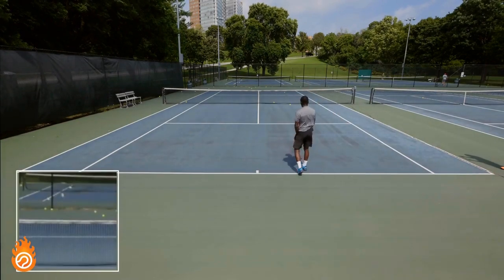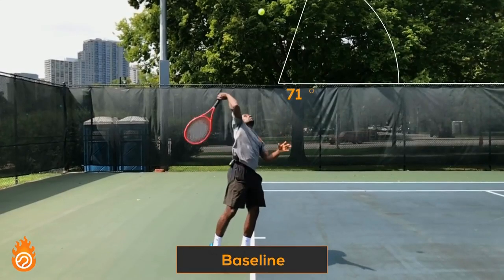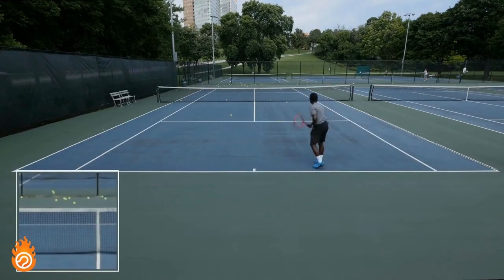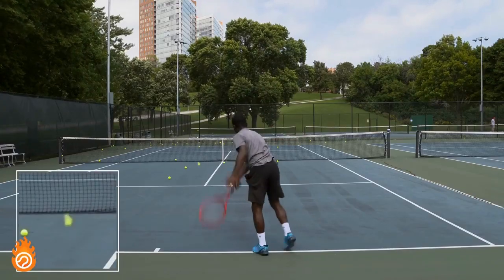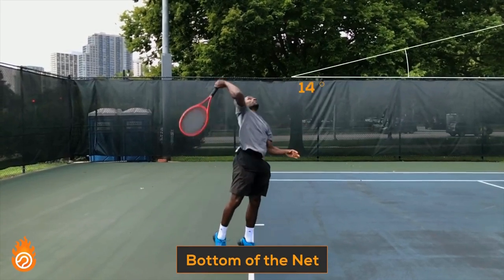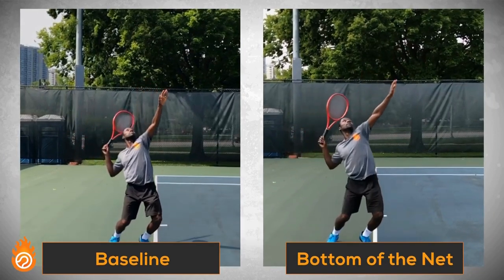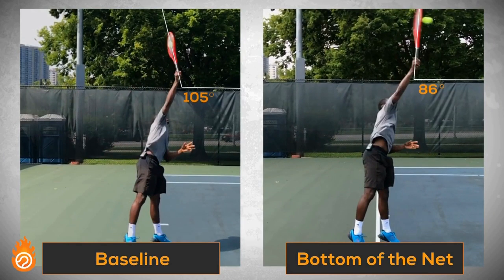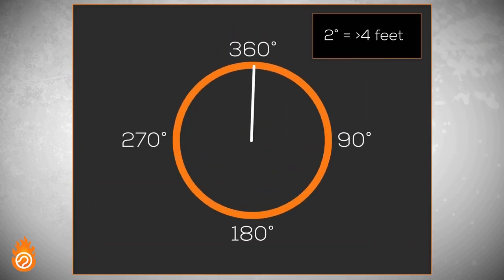Next, Kevin hits the baseline on the other side of the court with the same speed and delivery of serve. This time the angle of his strings was 105 degrees. The next delivery lands inside the service box at 92 degrees, and his final swing sends the ball into the bottom of the net with an impact angle of 86 degrees. That means the difference in racket face angle between hitting the bottom of the net and missing your serve 18 feet long on the other side of the baseline is only 19 degrees. For every one degree of angle that your racket face is off at contact, you're missing your target by over two feet.